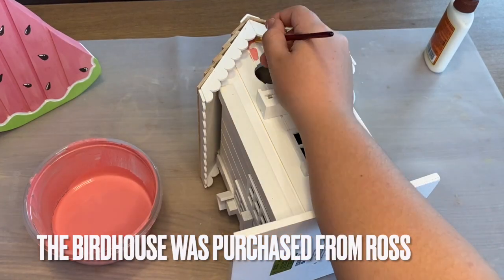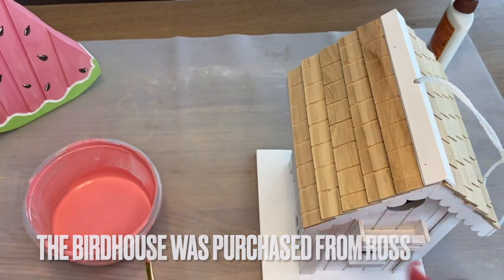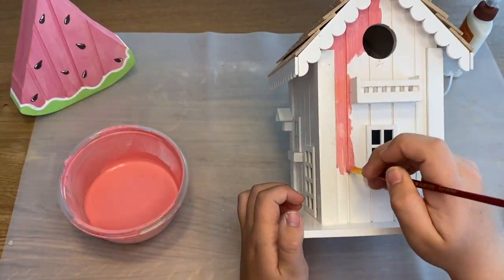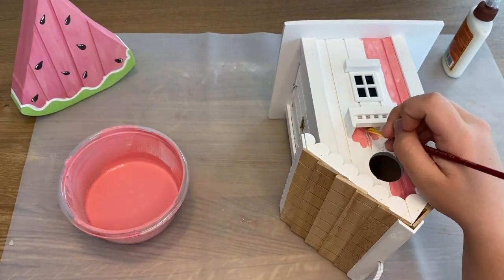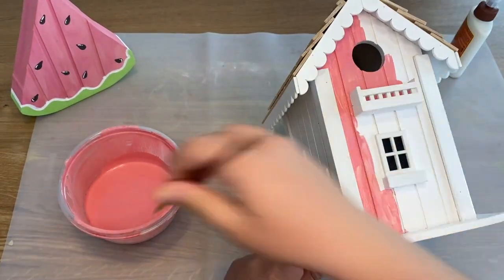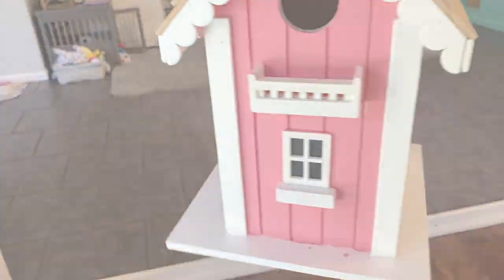In one of my previous summer DIY videos I made this super cute watermelon, and if you really want to know the exact colors I used to make this pink, go back to that exact video because I saved the same exact paint and I'm using it for my birdhouse. This did take a while but I found it easier to go in between each and every indentation and then do the baseboards.